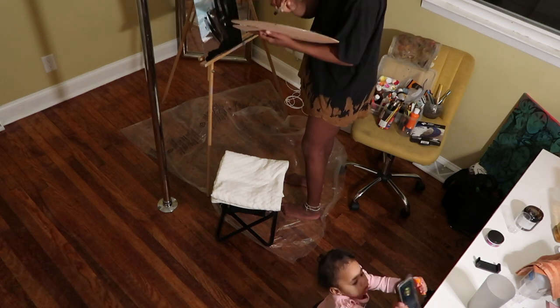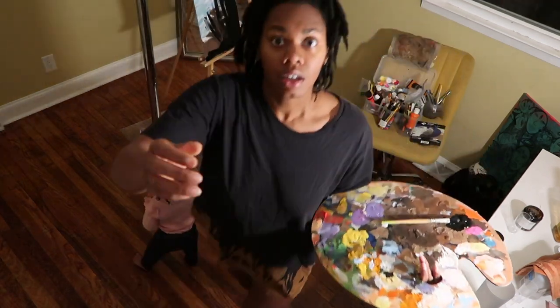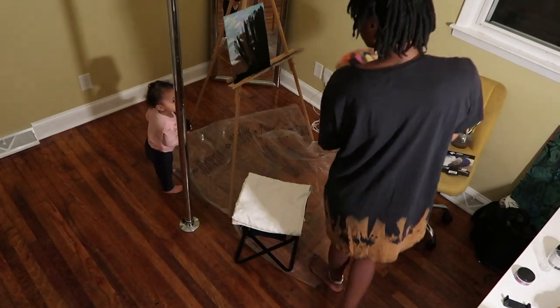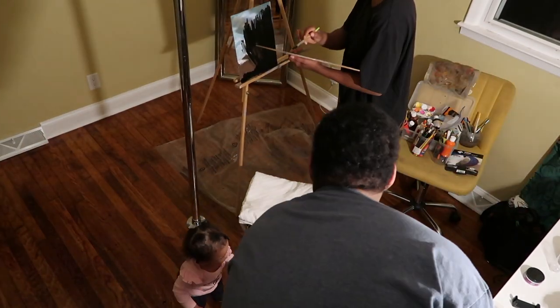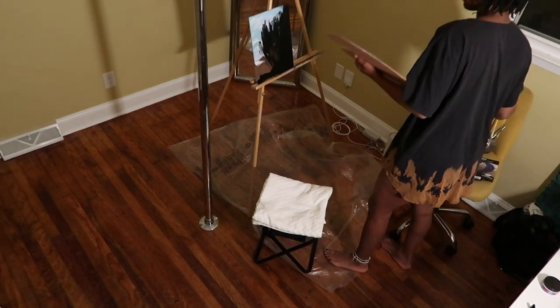Real quick side note — look at my daughter in there while I'm painting. Shout out to all my full-time entrepreneurs, full-time creatives who are also parenting full-time. It is definitely not the easiest. Here comes my fiancée to the rescue to get her into her playroom and out of mommy's art room while she is being creative.